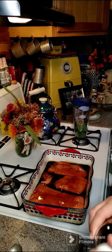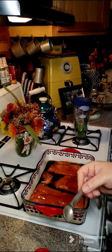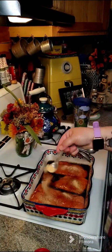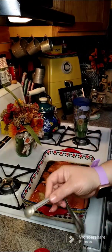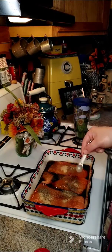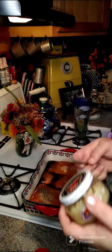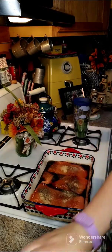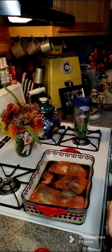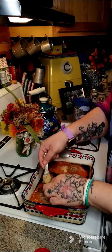Then we're going to need some garlic powder, some pepper, and some fresh ginger. We want one teaspoon of garlic powder, a quarter teaspoon of black pepper, and one teaspoon of ginger. I buy it in a jar — it's fresh but jar packed. We want to put one teaspoon of that in here and spread a little bit across the top.